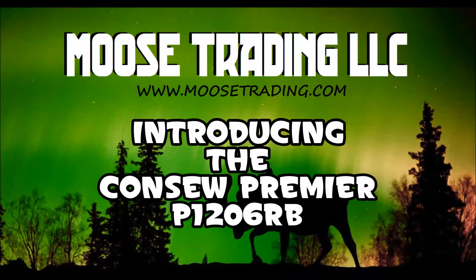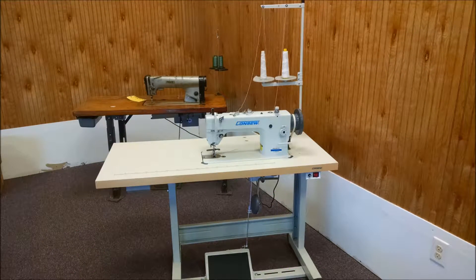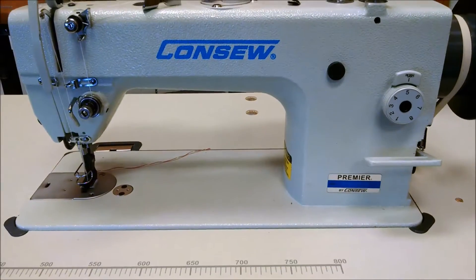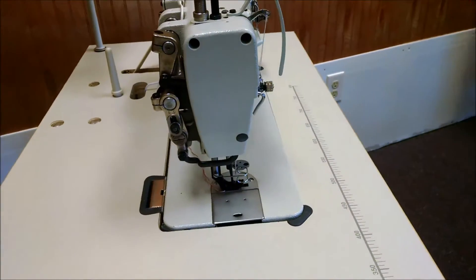The Consew Premier P1206RB is a walking foot lockstitch machine with drop feed or needle feed options. An upgrade from the popular 206RB5, this combination of all the best features including reverse gives you the most versatility and flexibility in one great machine.